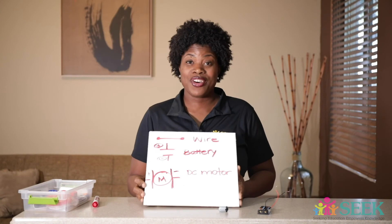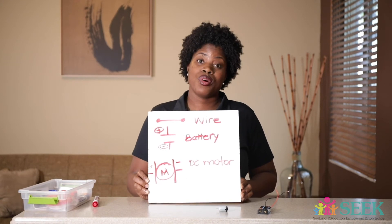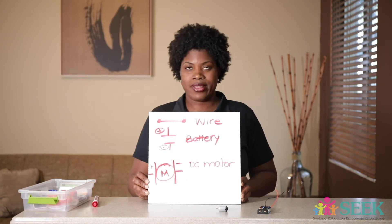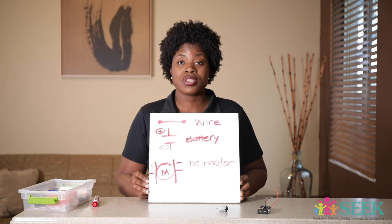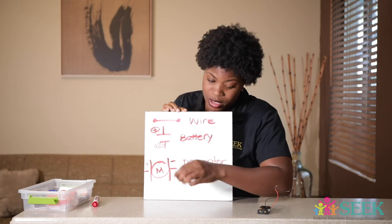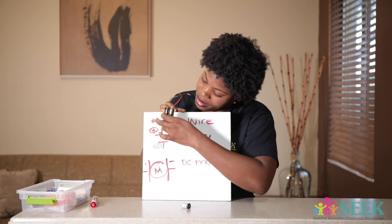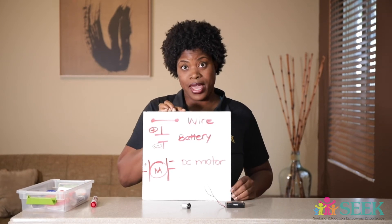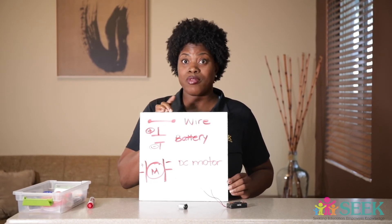All right, everybody — here you have it. These are basic symbols that are recognizable to those in the field of science, especially electricians. I'm going to draw the simple circuit using these symbols so you can see exactly how it looks. This is the motor — a small DC motor. Here is our battery, and a straight line with two dots on the side represents the wires.